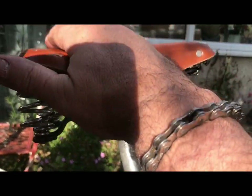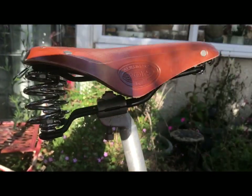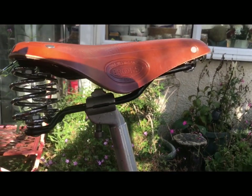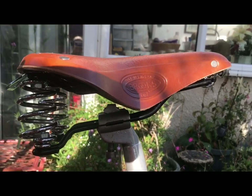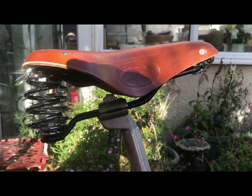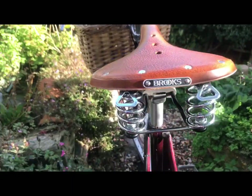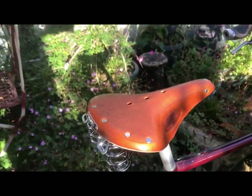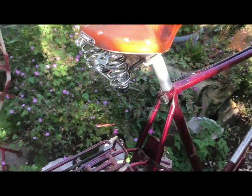Various friends of mine have said with these Brooks saddles — if you have them level you feel as though you're falling off the front of the saddle. So that's where it's going to be. I'm now going to tighten it up. There we are.